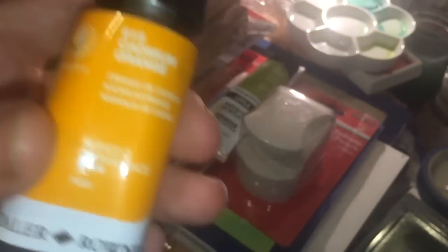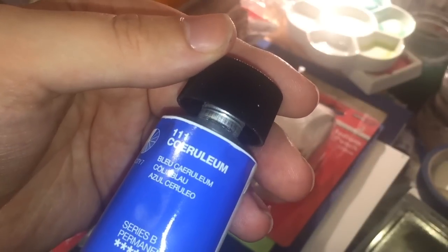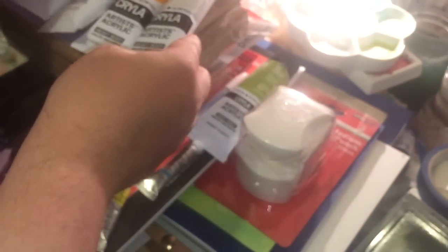I got Cadmium Orange — you actually can't match cad orange hue by mixing, it's not possible — that's pure cad orange PO20. I got Pyrol Red PR254 because I prefer it to cadmium red these days even though it's slightly cooler. I got Cerulean Blue — spelt 'Cerulean' on the tube for some reason — number 111, pure PB35 as you'd expect, plus Titanium White PW6. These are all heavy body, high viscosity paint.